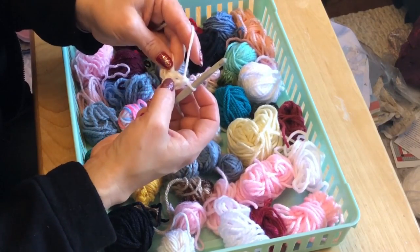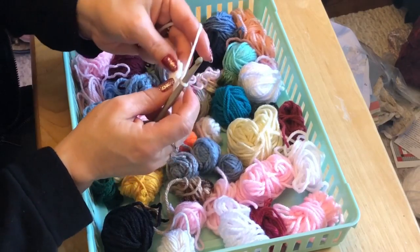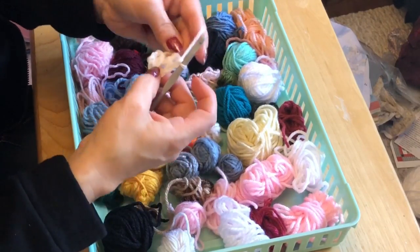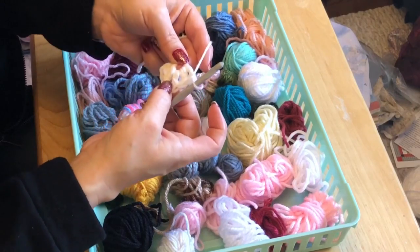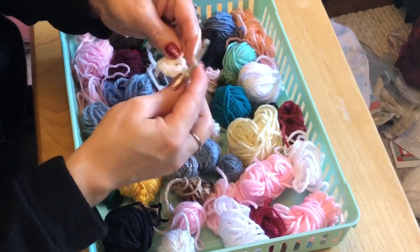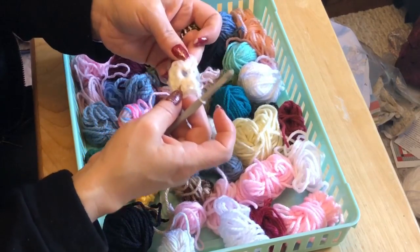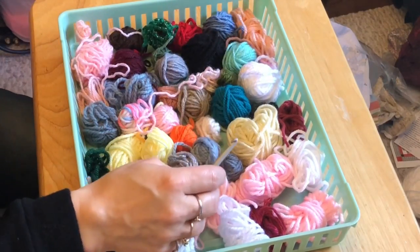The chain three counts as one, then double crochet, double crochet for a total of three. Then we're going to chain one. Now we're going to do three double crochet again — one, two, three. Chain one. One, two, three. Oh, I don't have enough yarn. If I don't have enough yarn to do the center of a granny square, that's when I know it's not enough yarn to keep for anything. So I just throw it out.